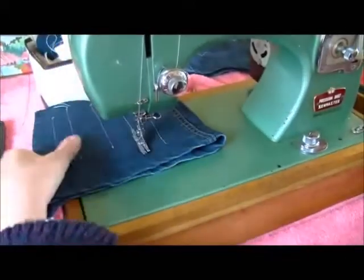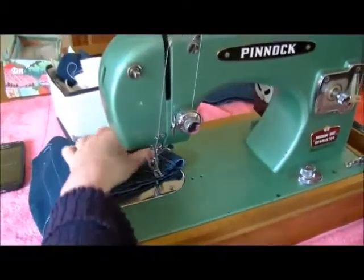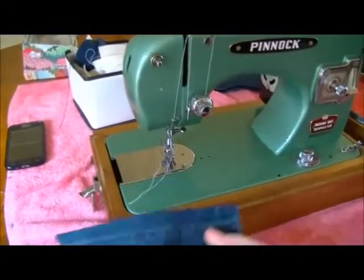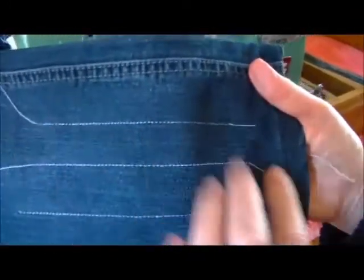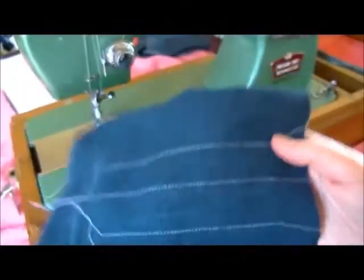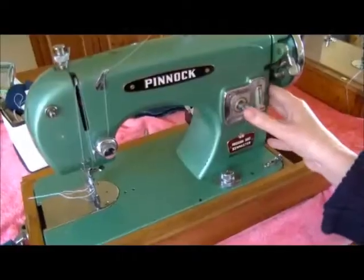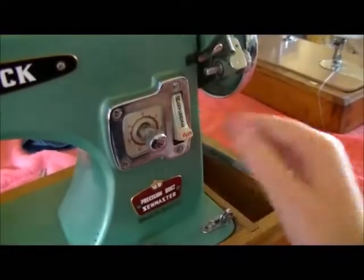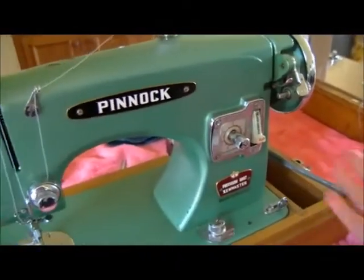It's got a bit of grunt. I'm absolutely thrilled with this machine - I wish I could keep it. There we go. Great job. It has the stitch length here, it has a reverse, and all of that's working.